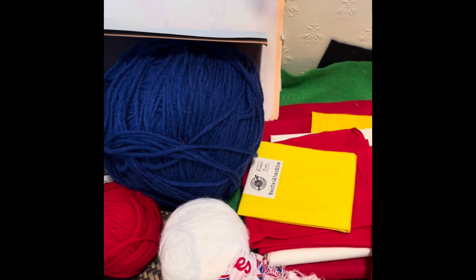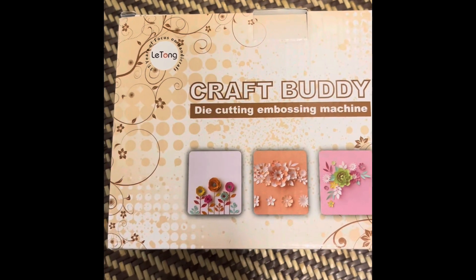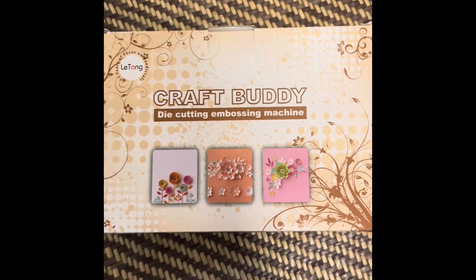Very exciting! I've got a lot of things planned. I have to do a little bit of shopping — I will need more construction paper. I haven't shown you guys something new to me. Look at this — I've got a craft buddy. It's a die-cutting and embossing machine. I'll turn it around so you can have a good look at it. I haven't used it yet, but maybe the first time I use it I'll do a video so we can see how I'm going to use it.